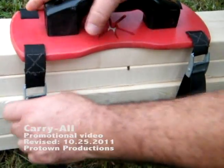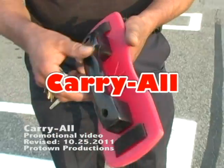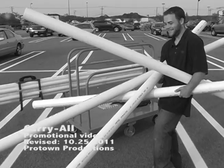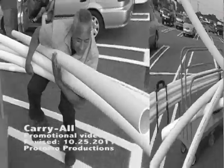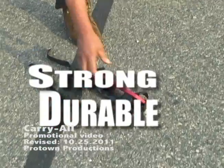I would like to introduce to you today a product called a carryall. You are probably wondering what the carryall is and what it can do for you. I would like to start off by saying that the carryall is an innovative new tool which is built strong, durable, and is weather resistant.